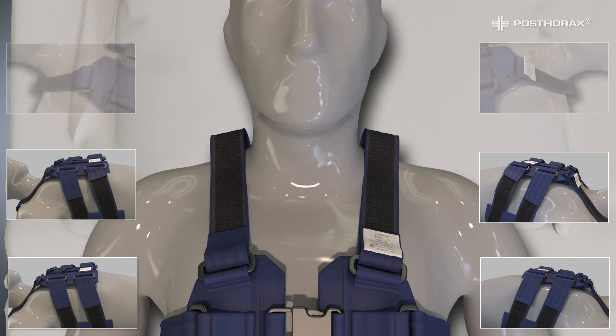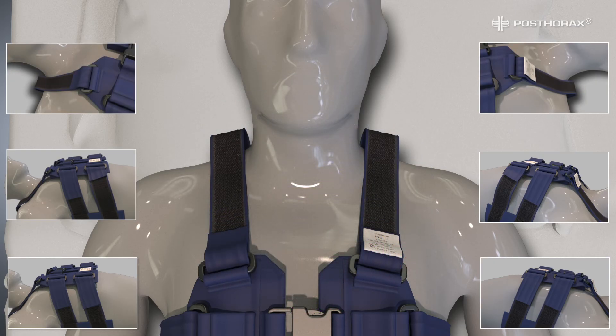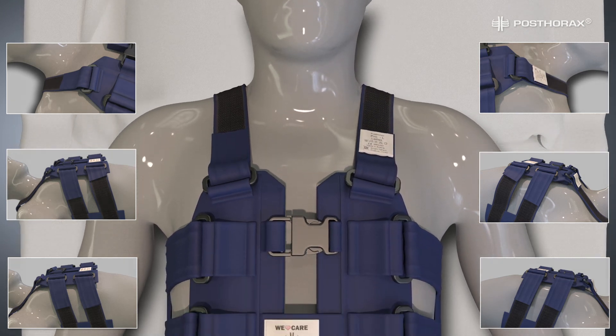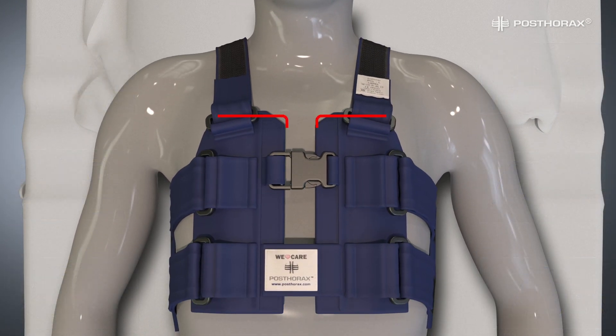To complete fitting the Postorix vest, adjust each shoulder strap separately. Pull until a slight tension is achieved and fasten the Velcro closure in that position. This is required to prevent the top of the cushions from moving. Repeat the same with the other shoulder strap. Now make sure both cushions are placed squarely to the chest and adjust them if necessary.